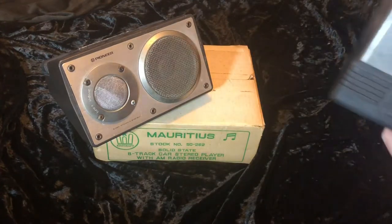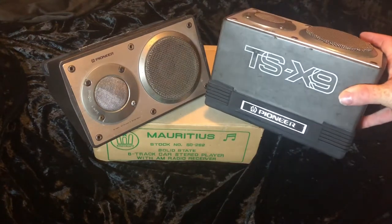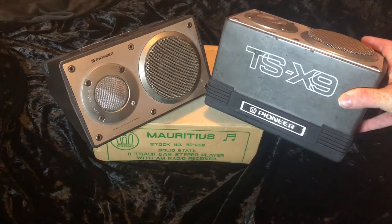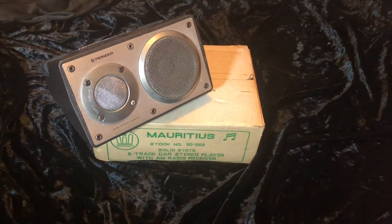TSX9 Pioneer speakers — they're from about 1971, and so is the head deck, the 8-track cartridge. I'll be installing these into my 1967 Mini Deluxe. I want to try and have it looking like it's stepped out of a time machine from about 1971 or '72, a couple of years after it was built, with everything in it period correct. This video will be the unboxing and installation.